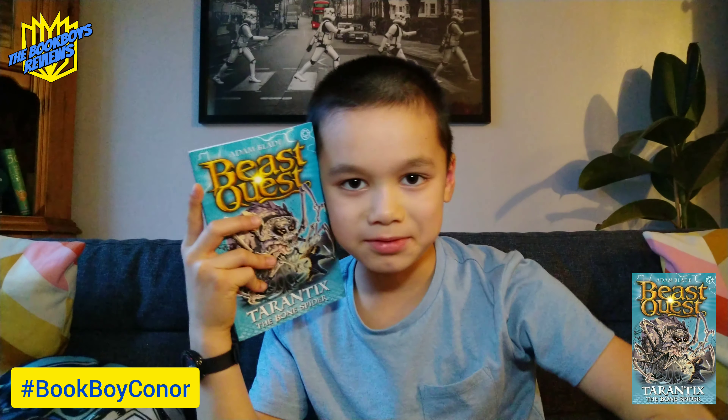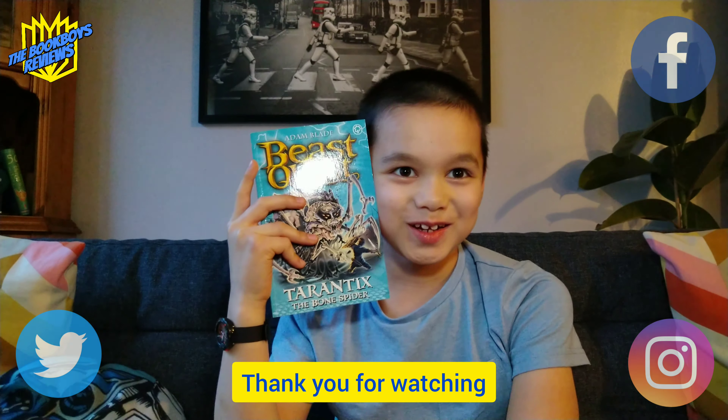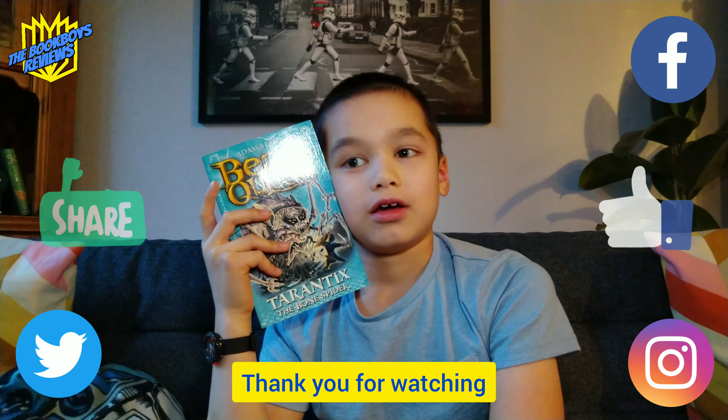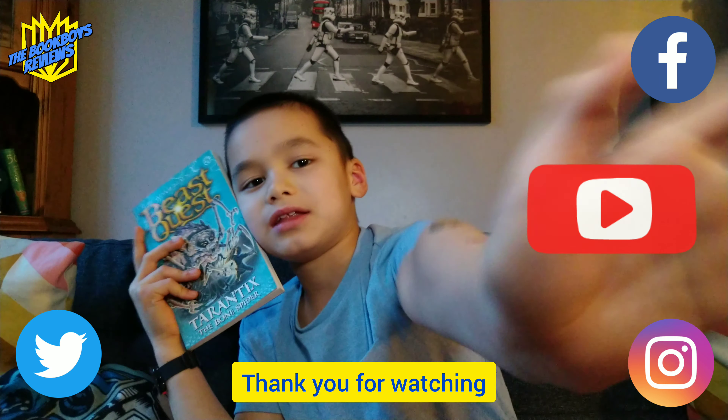If you'd like to buy this book, you can find a link in the description below. Thank you for watching my video. If you liked it, please press the like button, share, and subscribe. Bye bye, see you next time.